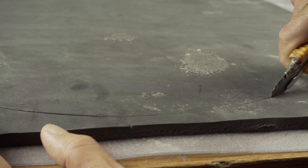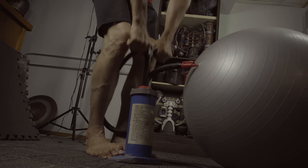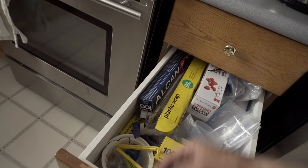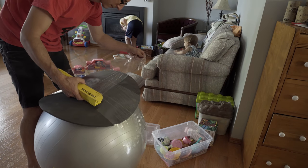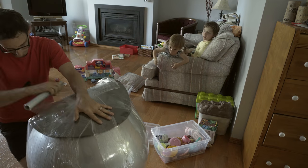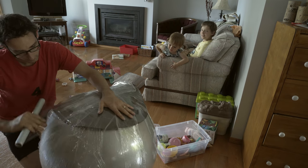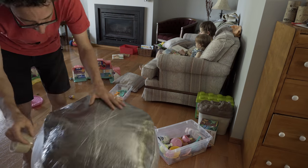Now go find that exercise ball that you thought you were gonna use all the time but never do. Inflate it as big as you can without it exploding. Grab some cling wrap from the kitchen and start wrapping it around the foam circle and the ball at the same time. Slowly but surely the foam will start to take the shape of the ball. Don't worry if there are some lumps and bumps in the foam still at this point — we basically just want to get the plastic wrap as tight as we can and cover the whole ball with it.